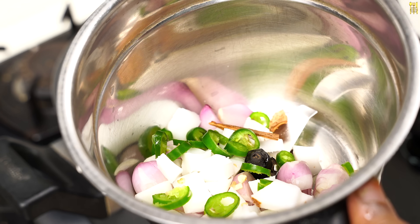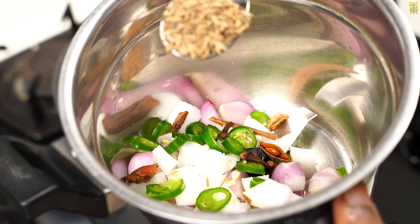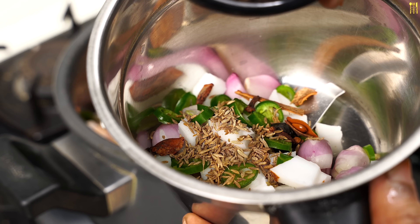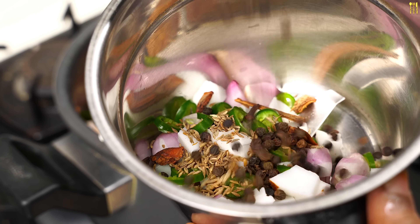2 tablespoons of chicken, 4 grams of chicken, 1 cup of cheese, 1 teaspoon of cheese, 2 teaspoon of bone. We will make the chicken as well. That is why we will make 2 teaspoon of bone.